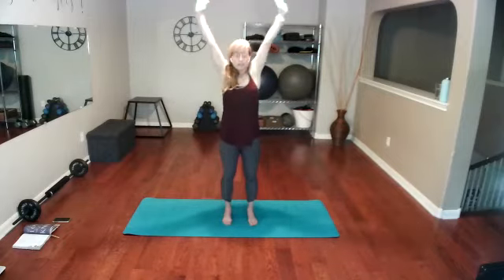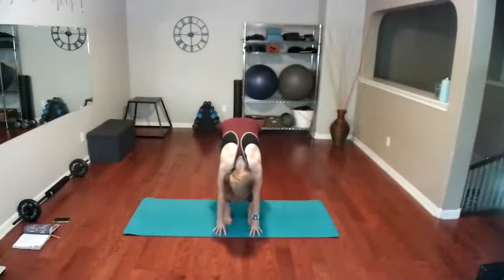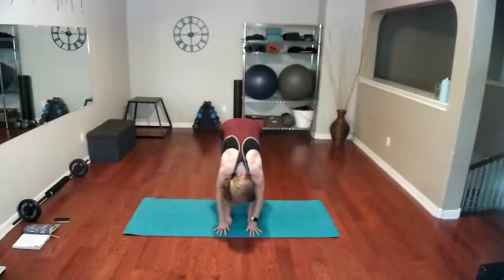One more big one — inhale nose, exhale mouth. On the next one, when you take your big inhale, take your exhale and forward fold. Start loosening up that lower back a little bit. Let your head be heavy — shake your head yes, shake your head no, relax the shoulders.